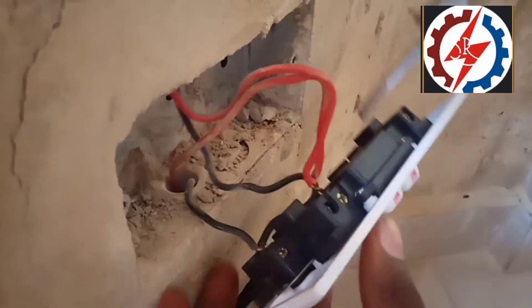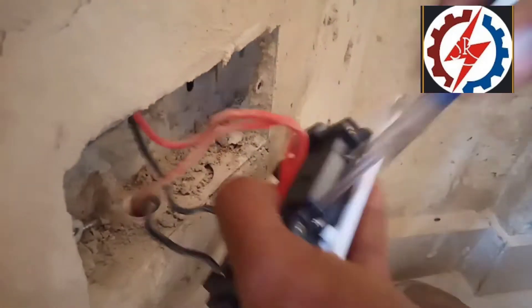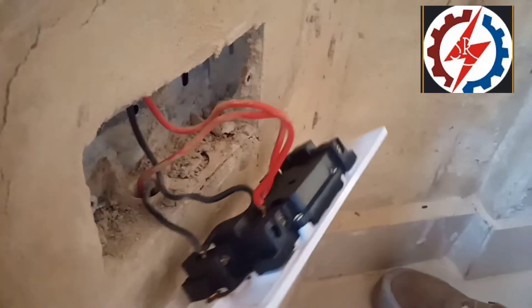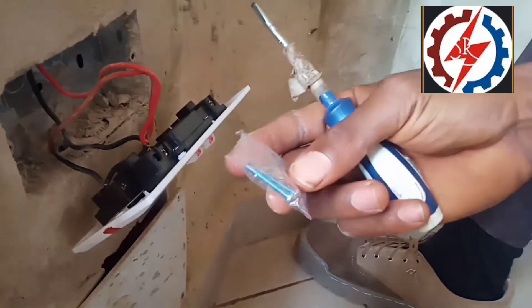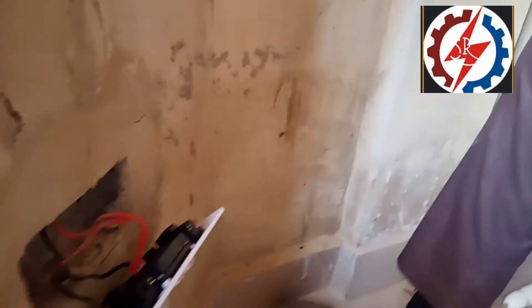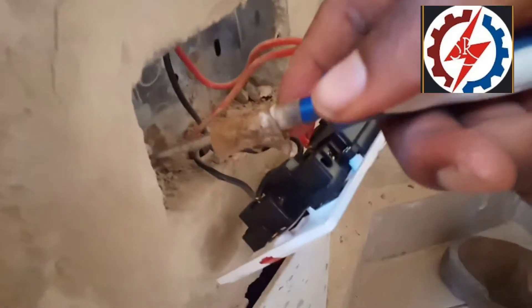In institutional wiring, we have an earth wire, which is usually green or yellow. You fix the green or yellow wire into the earth terminal here. Then we have the cable gland knockout — you screw it to either the metal box or the plastic back box. This is the knockout. You can see the hole where the cable enters, right there.